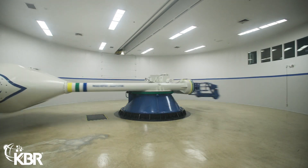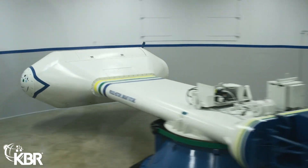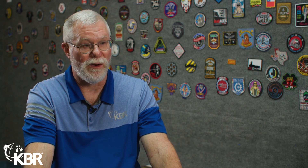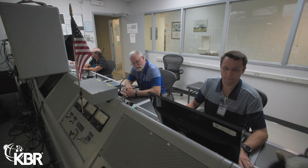A typical day always starts with getting the centrifuge ready. We did that this morning. There's like a four-page checklist to go through and check different systems, make sure everything's functioning properly, get the centrifuge ready to go, and check the schedule to see what configuration we're in.